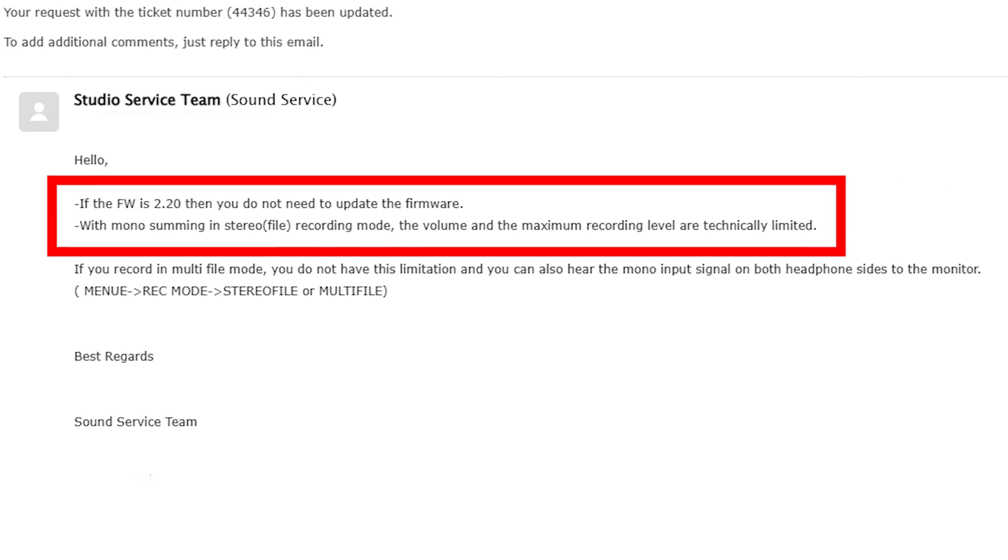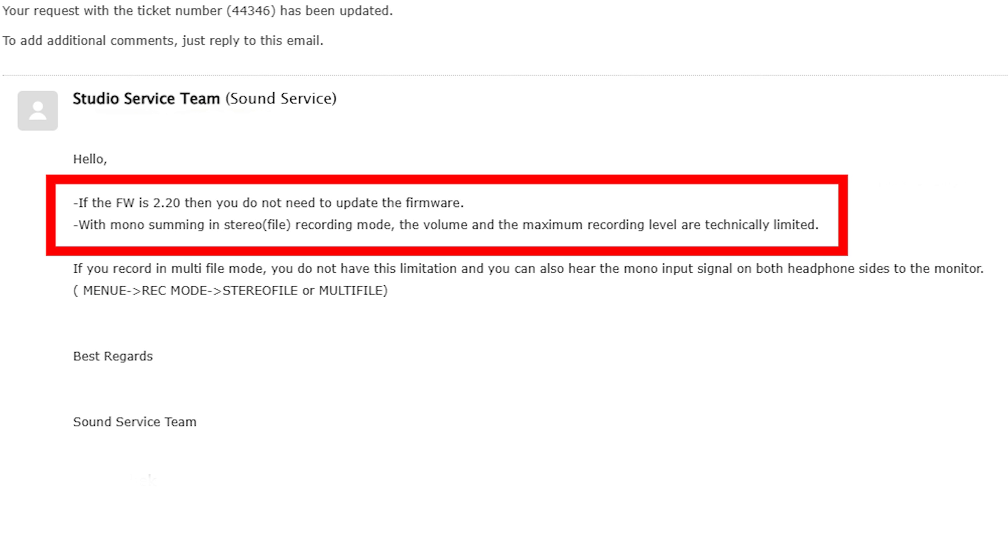What I've done about this problem is to get in touch with Zoom, and today I got a reply from the Zoom Studio service team. In my request, I did ask how I could disable the limiter, but from their reply, it doesn't seem like I can disable the limiter when using mono mix in stereo record mode.